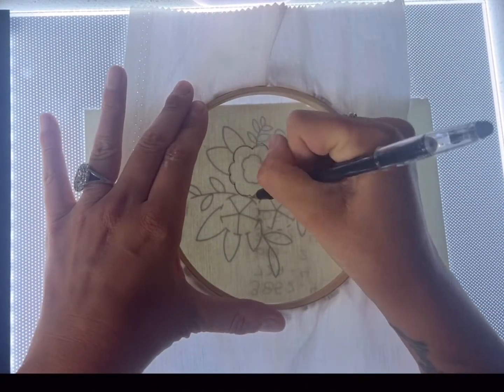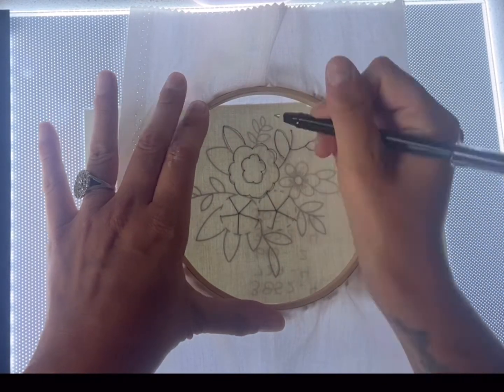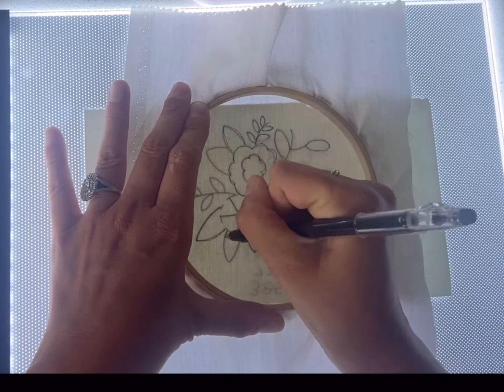Another alternative, which is a little bit more expensive, is to buy a light pad. This one was under $20 on Amazon. It's called a tracing pad, light pad.